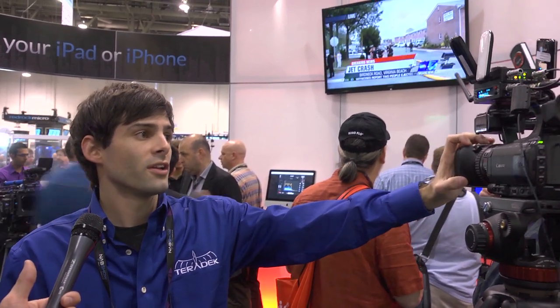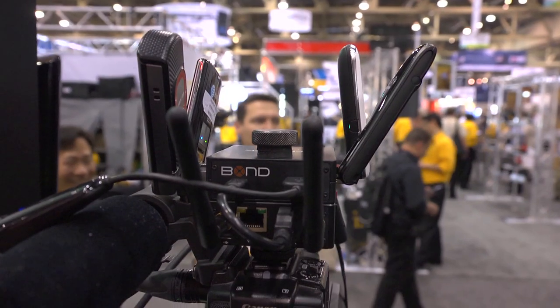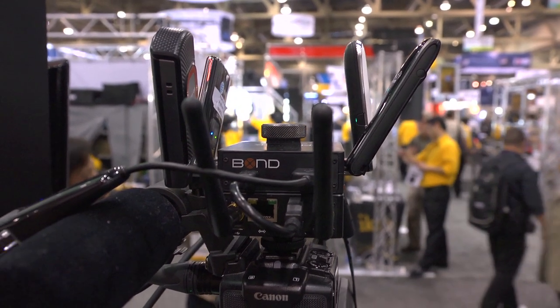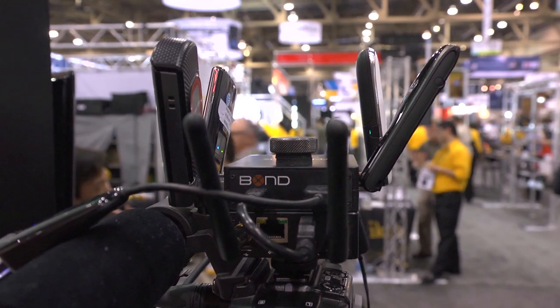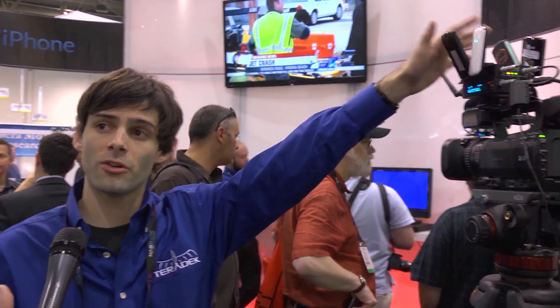On top of this unit we've got something called Bond. What Bond does is enhance the transmission capabilities of the Cube — it plugs into the USB port and will allow you to transmit over up to five 3G and 4G modems at the same time. It aggregates the bandwidth, sends it up to the cloud where you can stitch it together into a cohesive video, and then forward that onto a decoder or a content delivery network.